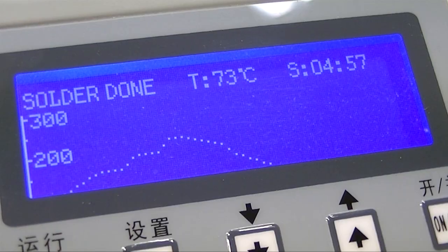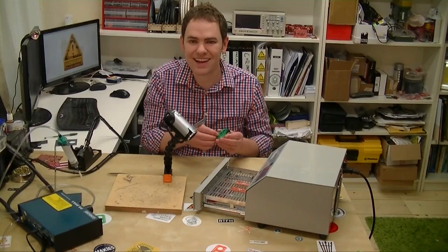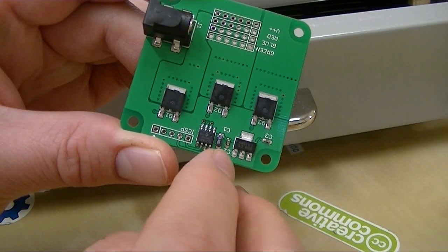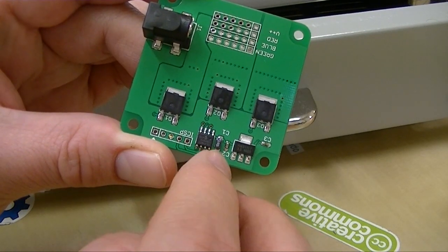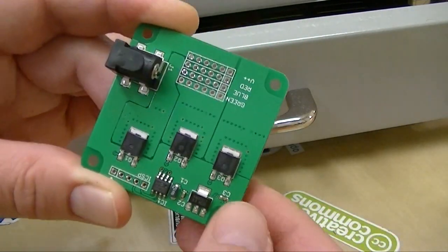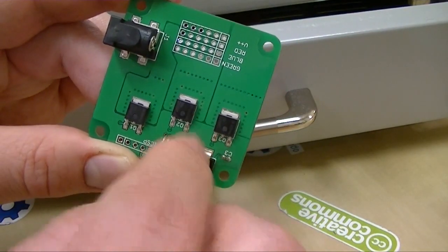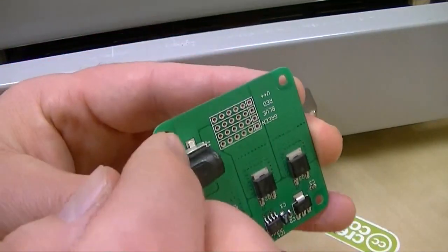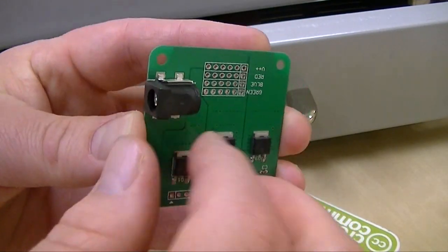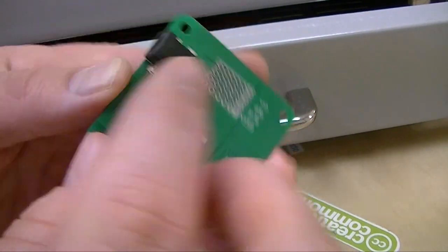The oven has cooled down to about 70 degrees Celsius, which is a fine temperature to pop out the board. This worked quite well. The SOIC chip and the 0603 capacitors all soldered just fine — they always do. I was a little concerned with the voltage regulator because of the large metal tab and the big FETs with their large heat sinks. I was worried we wouldn't get complete reflow under there, but that seems to have worked fine. The power connector also had quite a bit of metal, and I worried the oven might melt or deform it before it got soldered — but that didn't seem to happen either.